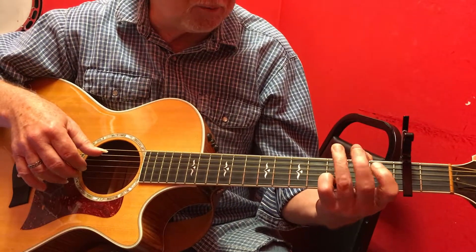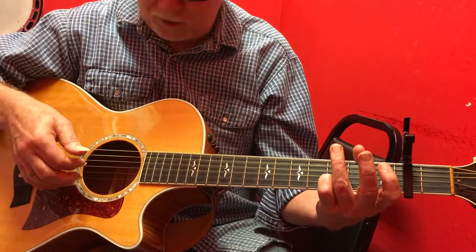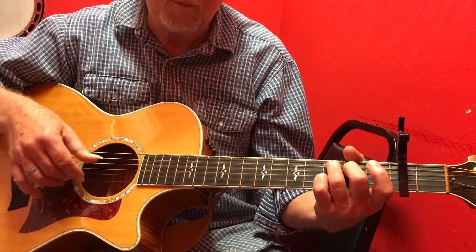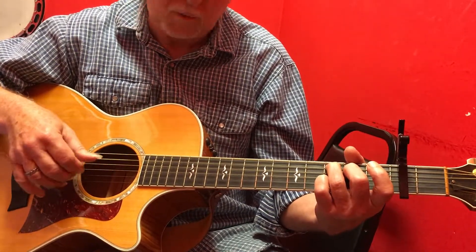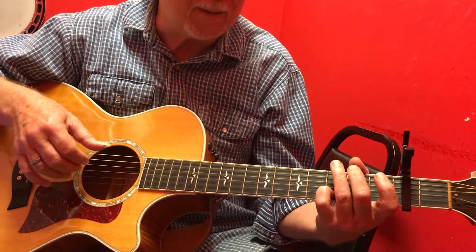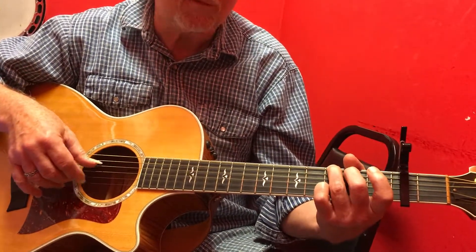Then walk up. It's open fifth and third string: 5, 3, 5, 3. Walk down: 5, 3, 5, 3. Then back to the G: 6, 3, 4, 2.